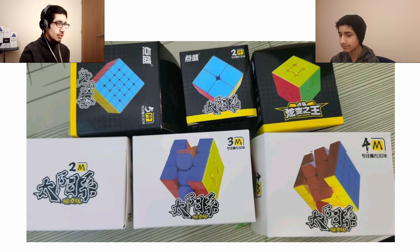Here's what the retail packaging looks like. The top ones appear to be the non-magnetic cubes and the bottom ones are the magnetic ones. The bottom ones look very similar to the Meilong cubes — just a different colour. When I first found this image, the first thing that came to mind was Meilong. It's very easy to mistake for Meilong in terms of the style of branding.